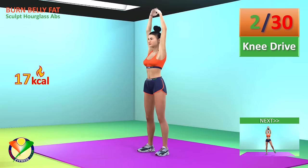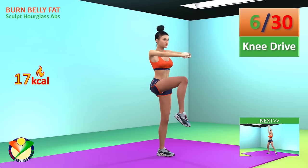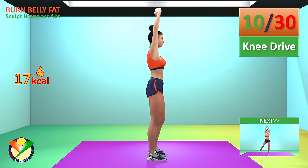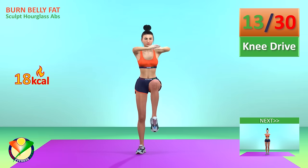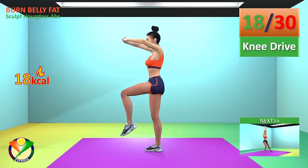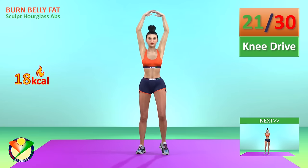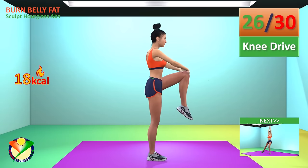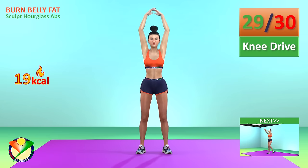2, 3, 4, 5, 6, 7, 8, 9, 10, 11, 12, 13, 14, 15, 16, 17, 18, 19, 20, 21, 22, 23, 24, 25, 26, 27, 28, 29, 30.